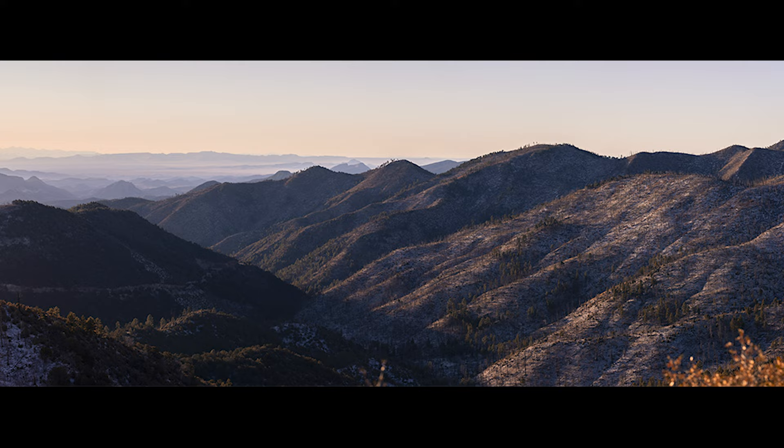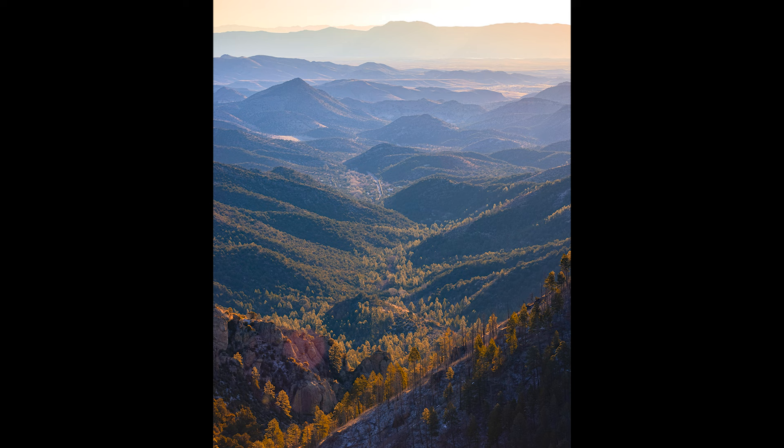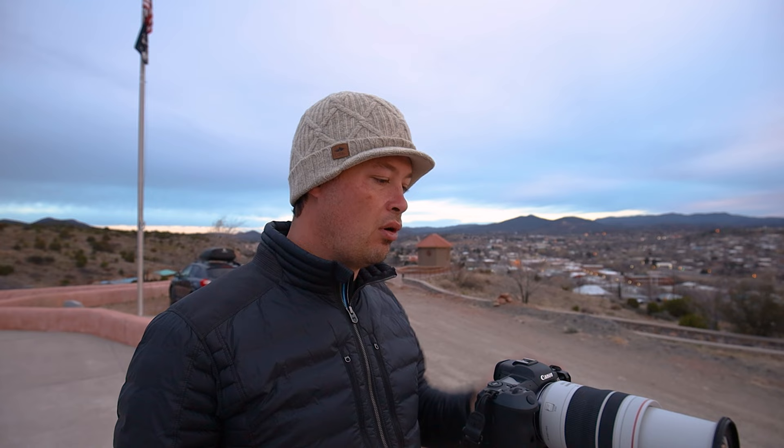It's a 19-image handheld panorama. The single shot is just one nineteenth of it. I posted it on Instagram and I love it. I also printed it out really huge — a 16 by 20 — so I can't wait to see what that looks like. The 100 to 500 is definitely proving to be my favorite lens of all time.